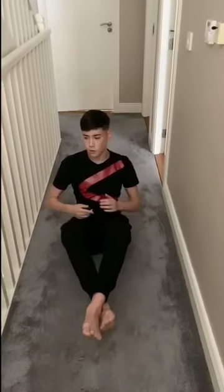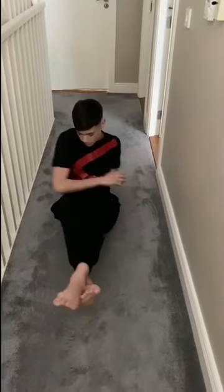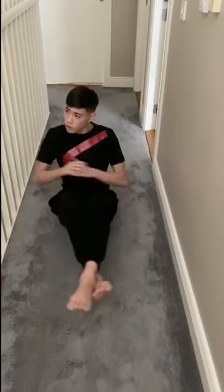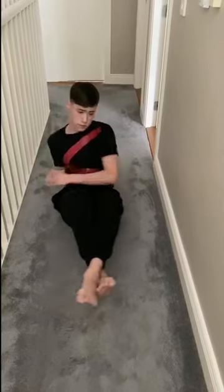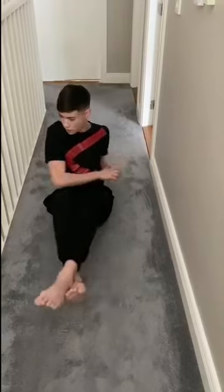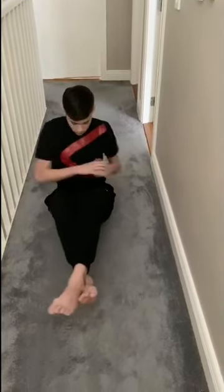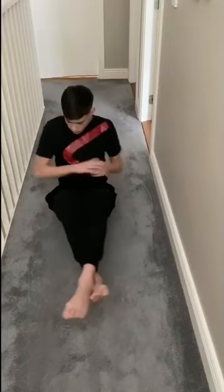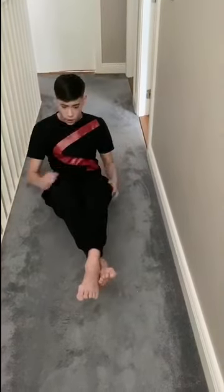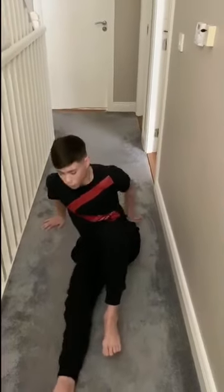Same again — try to keep your feet off the ground. Russian twist, twenty reps. One, two, three, four, five, six, seven, eight, nine, ten, eleven, twelve, thirteen, fourteen, fifteen, sixteen, seventeen, eighteen, nineteen, twenty. Okay guys, now we're going to work our obliques.